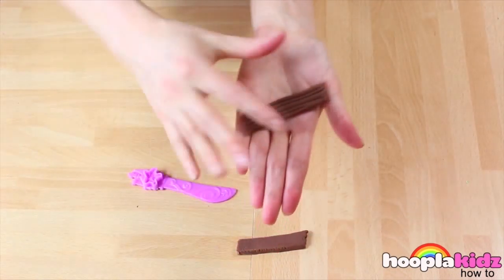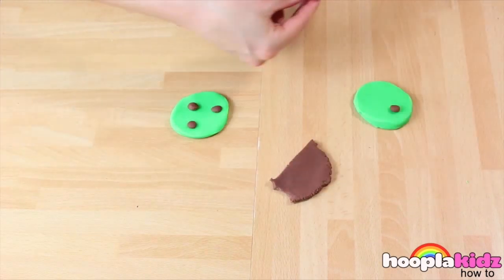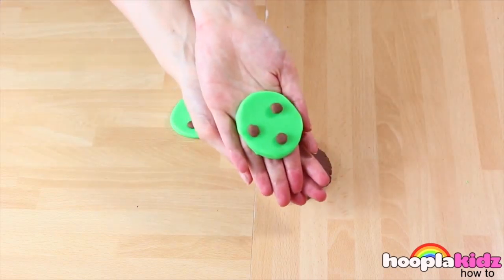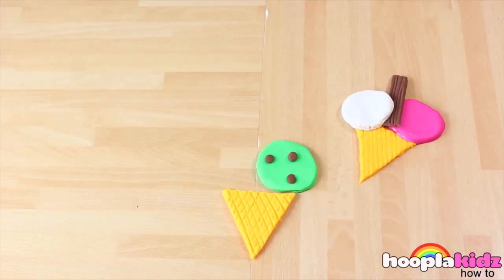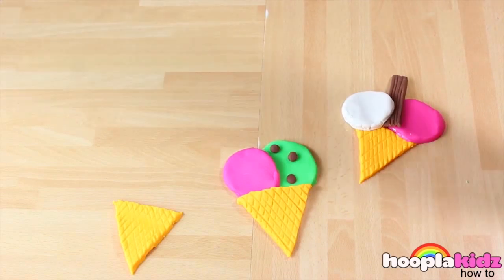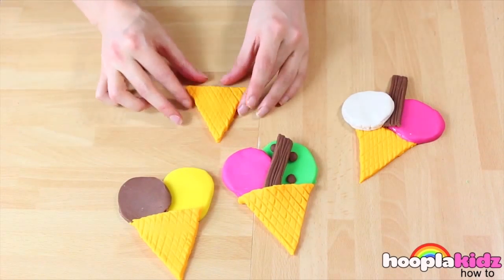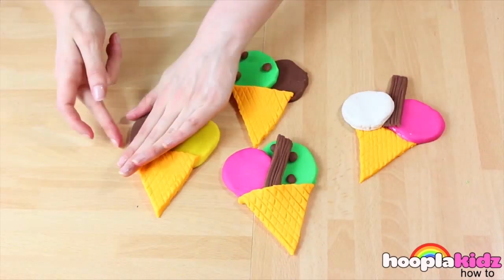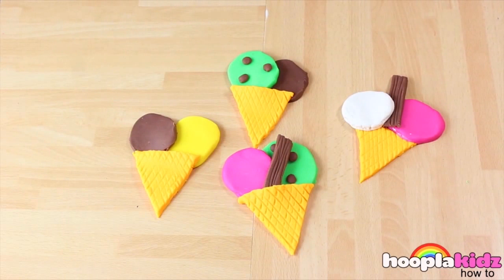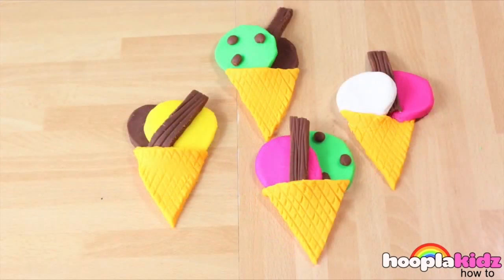Remember, you can't eat these though. Now I'm going to use some of the brown Play-Doh to add chocolate chips to the mint ice cream. Now all we have to do is assemble our ice creams. I'm going to add a flake to my strawberry and mint chocolate chip, chocolate and banana, and then chocolate and mint chocolate chip. Don't forget to add your flake bars. And there you have it — that's how you make Play-Doh ice cream. It's so delicious you could eat it, but don't forget, you shouldn't.